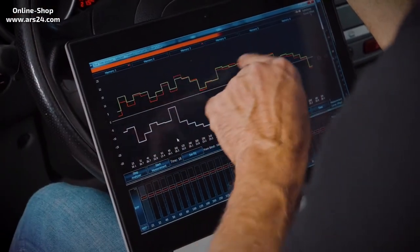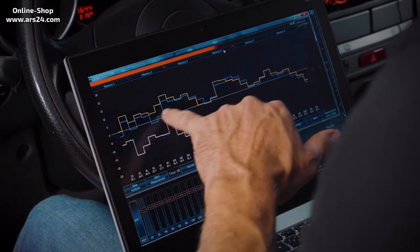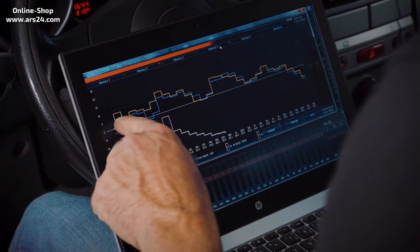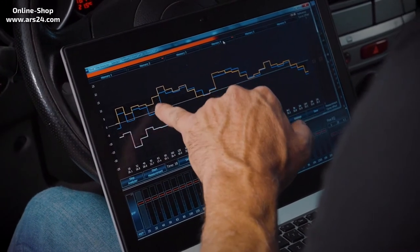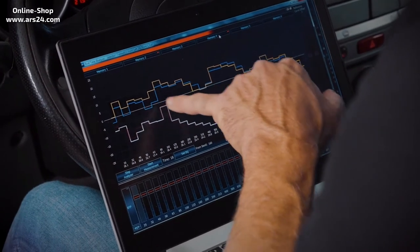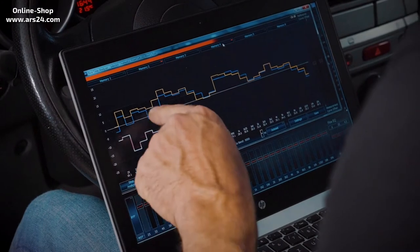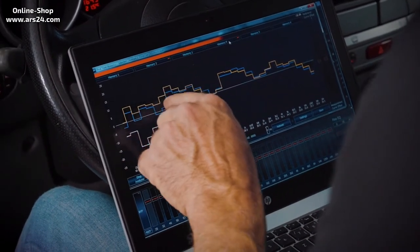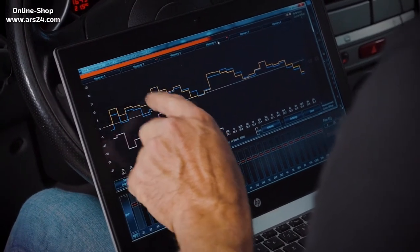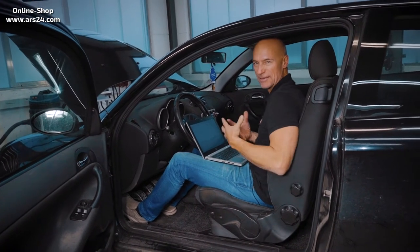Now let's look at what we measured earlier. The right speaker is the blue line and the new measurement with insulation is the yellow line. Here you see how much bass we gained — up to 7 dB at 100 Hz, 8 dB at 80 Hz. The bass range gain is extreme. This is where the fun factor in listening to music lies.